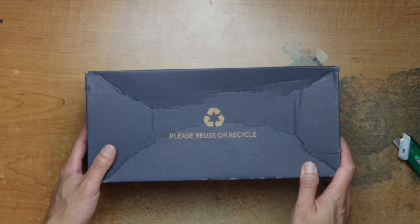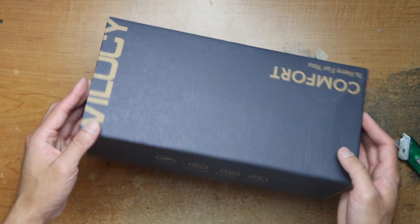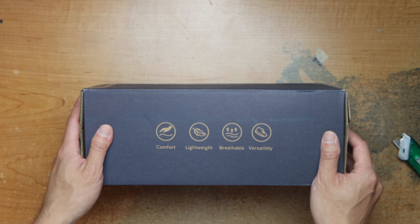Make sure to recycle the box or use it. Comfort, lightweight, breathable.